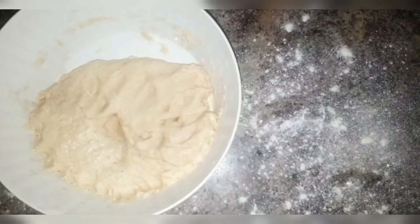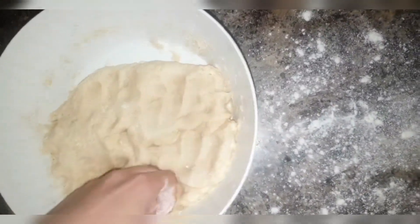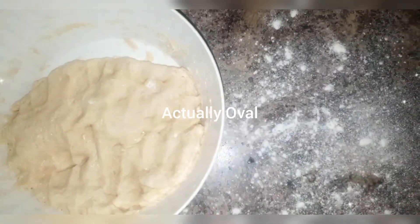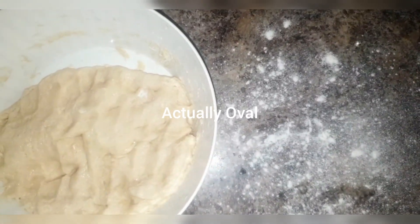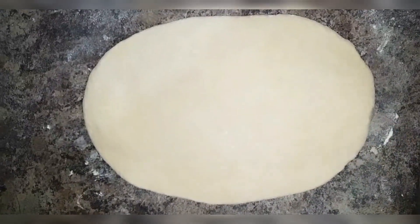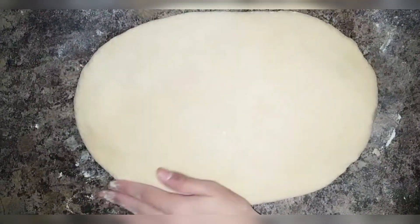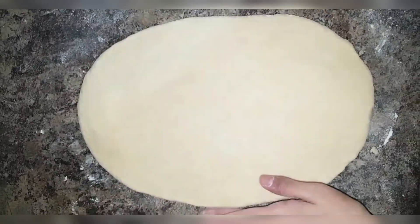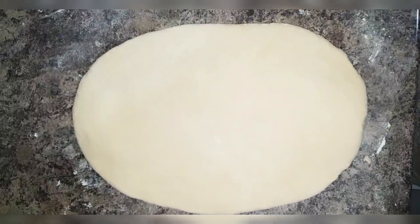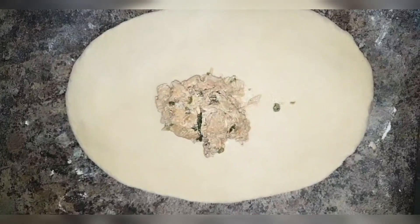The dough looks great — now we're going to shape our bread. Knead it just a little bit more, then roll it into a rectangle. The more rectangular it is, the better. It should be about half a centimeter thick — you don't want it too thick otherwise the bread comes out too bready. Now add your chicken filling right in the middle.